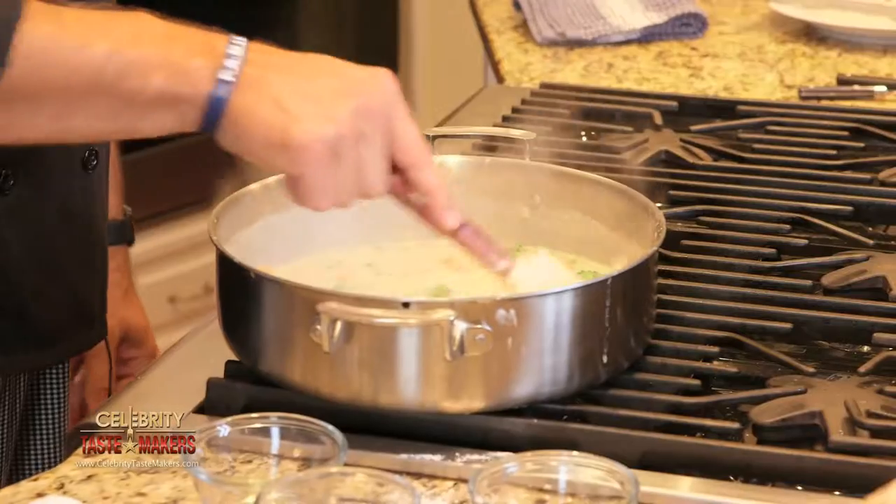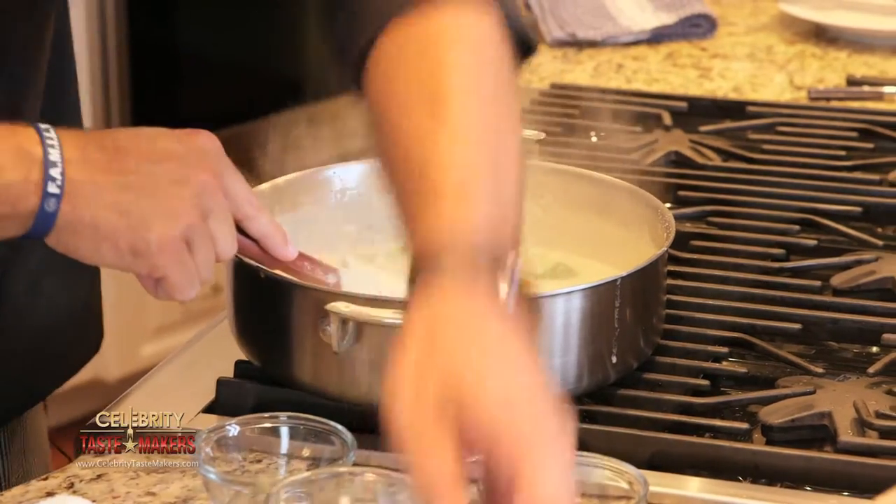Joe, my mom used to use collagen chicken broth all the time, and now I use it with my family. It's going to give this dish great chicken flavor. Finally, add the parsley. Let this simmer for 10 minutes.